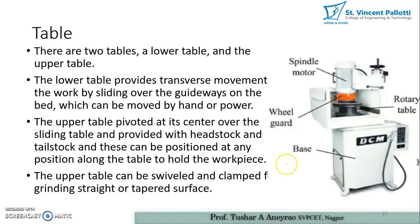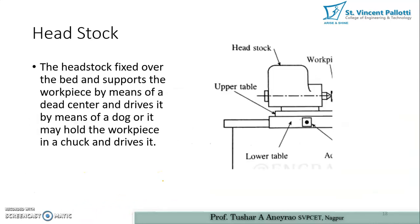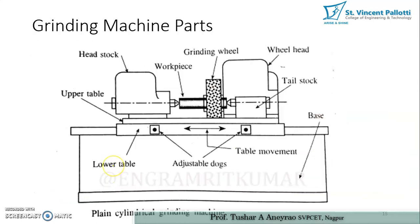There are two tables: a lower table and an upper table. The lower table provides traversal movement to the work piece by sliding over the guideways on the bed, which can be moved by hand or by power. The upper table pivots at its center over the sliding table, is provided with headstock and tailstock, and can be swiveled and clamped for grinding straight and tapered surfaces.